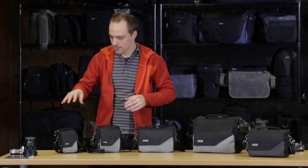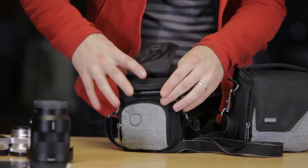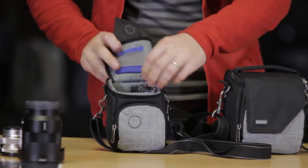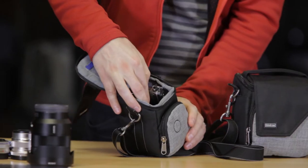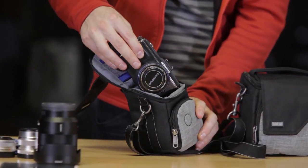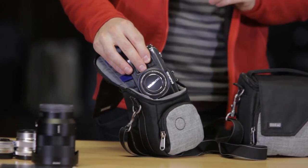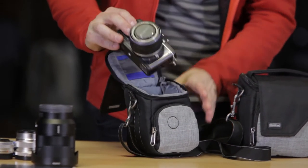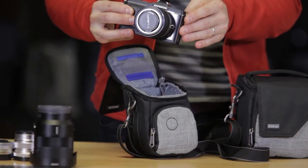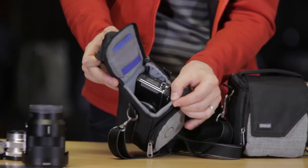Let me dive into what these carry, because really that's where the meat and potatoes are. The 5 is just a small body with just maybe a small kit lens on it, so your smaller to medium-sized bodies are going to fit in the 5. This is an Olympus Pen 2 with a 14 to 42 millimeter on — you can see how that fits.